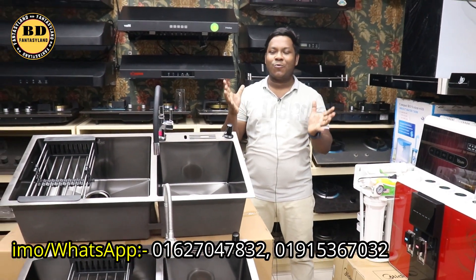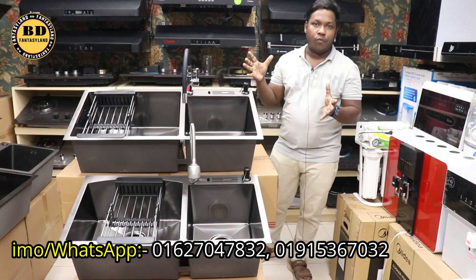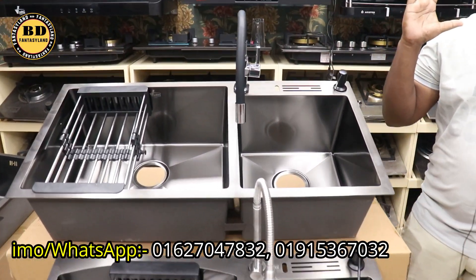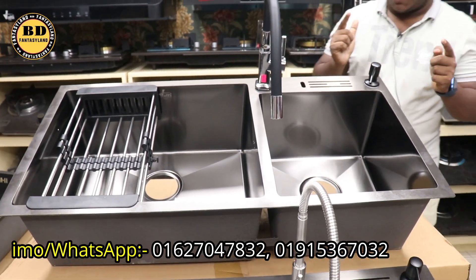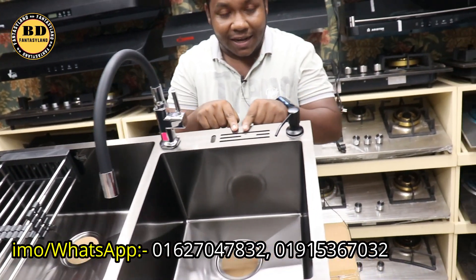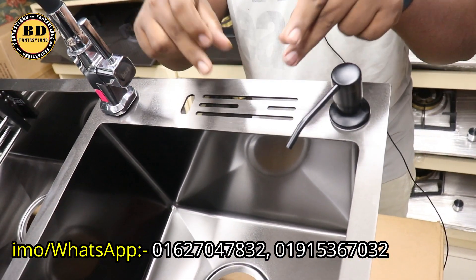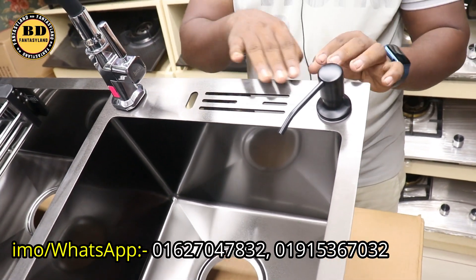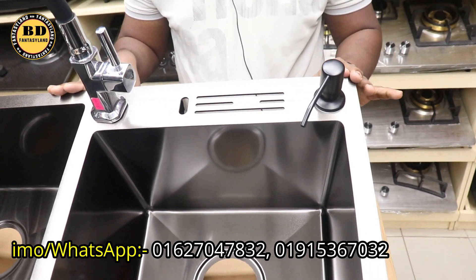This is a metal-free, scratch-proof sink, and this is totally jointless. If we focus on this sink, we need to keep the sink in the sink. So this is a jointless, totally jointless sink.